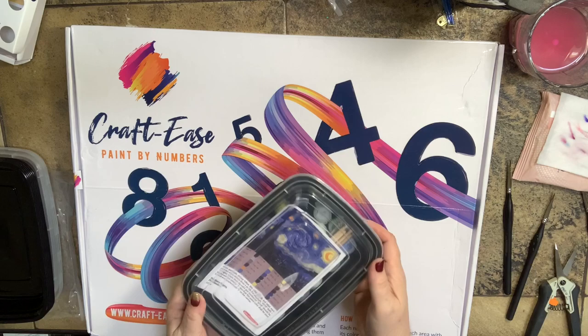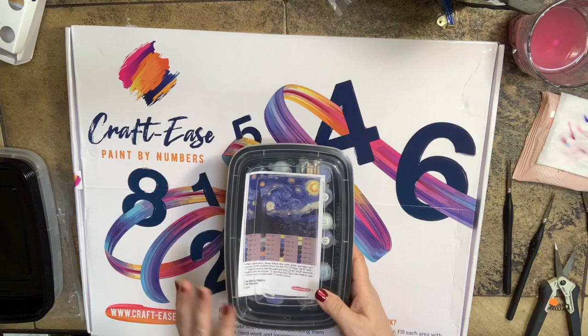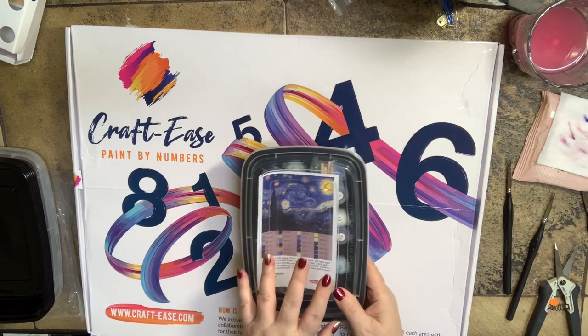If you're looking to find these meal prep containers, they're fabulous. You get 50 for $19.99 in the US on Amazon with Prime shipping. I use them for food, but I also use them for my paint by numbers — that's how I organize everything.